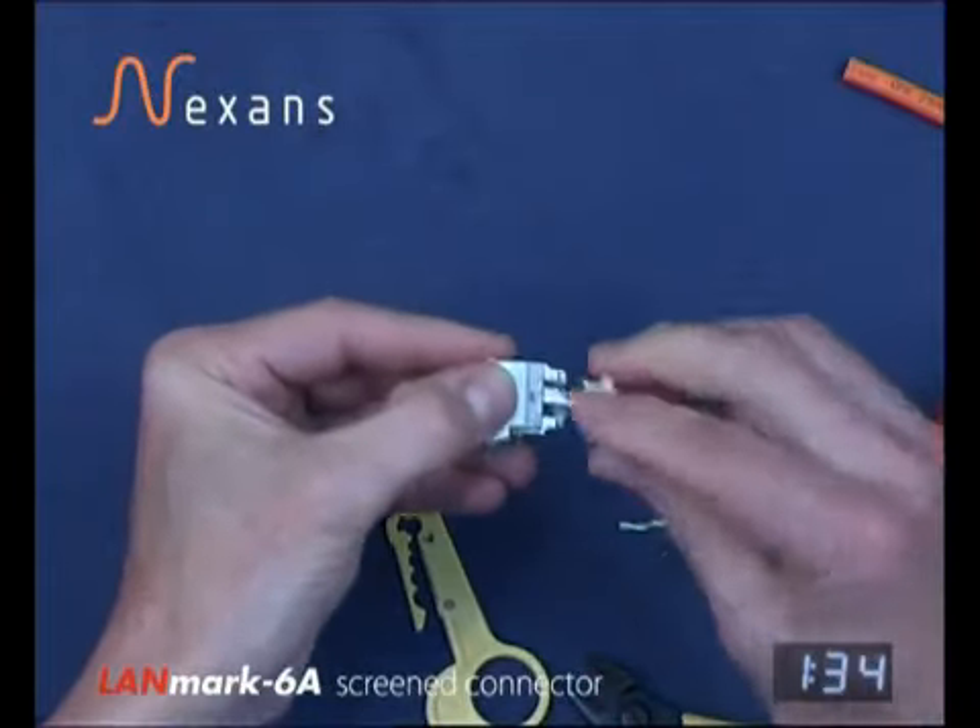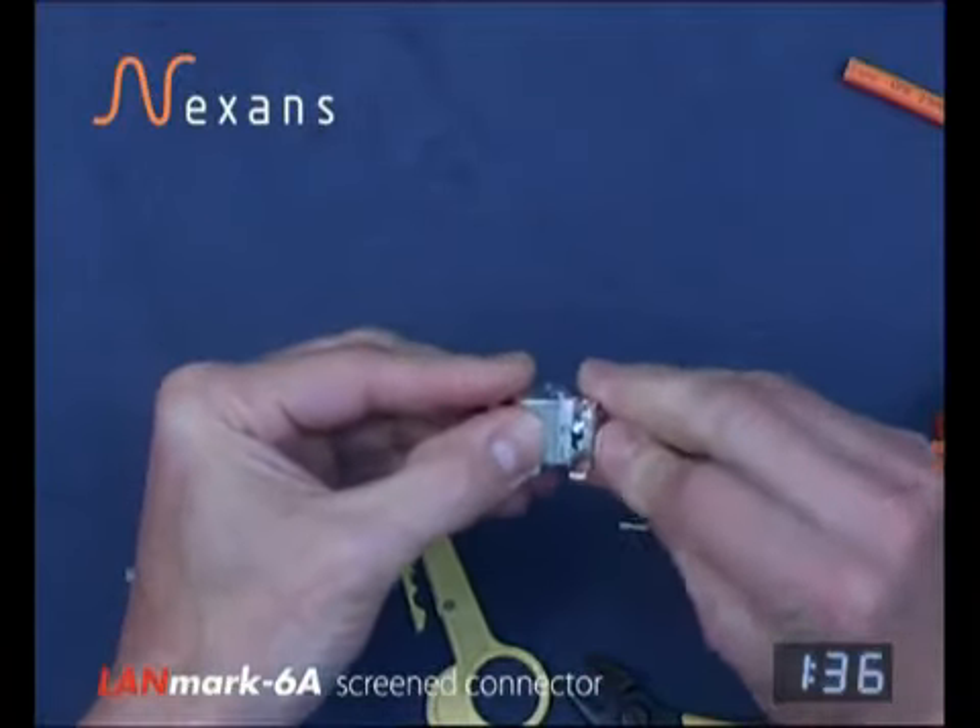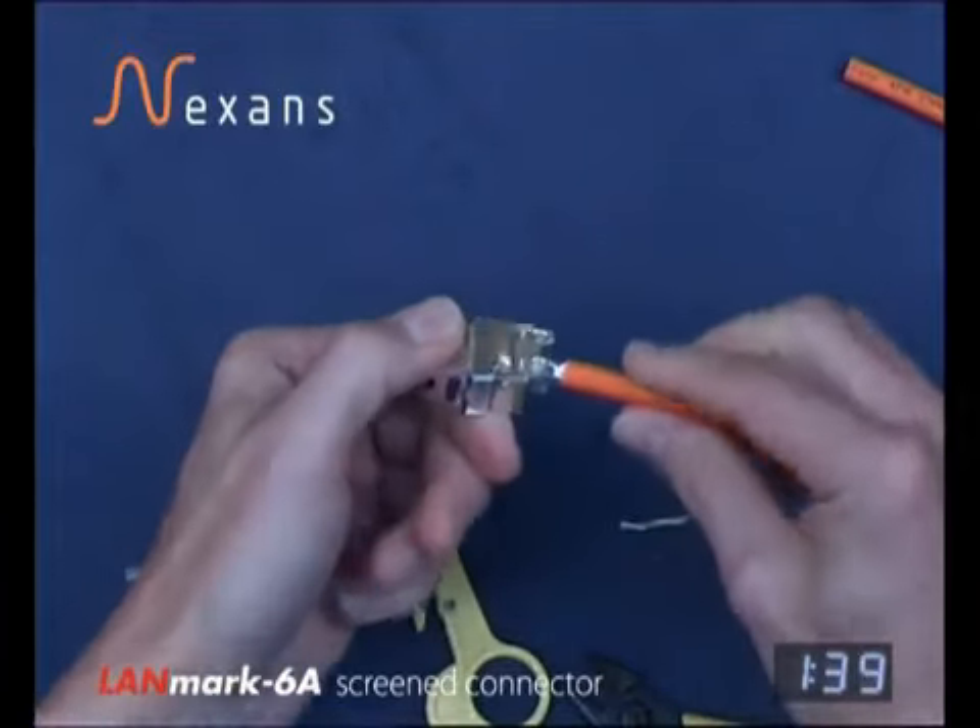Then fitting the clamp, rolling into position and snapping closed.